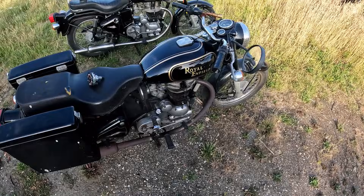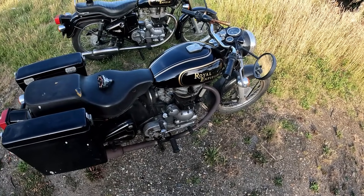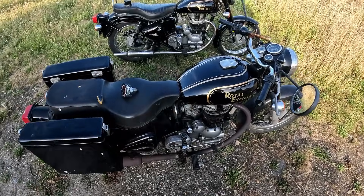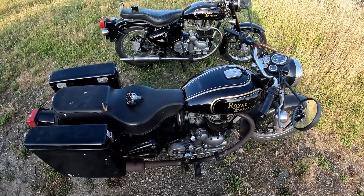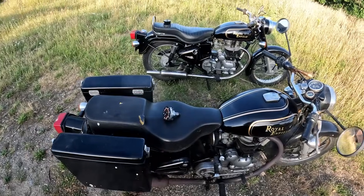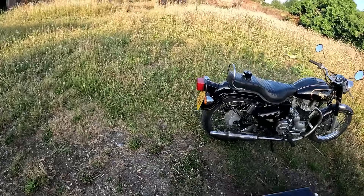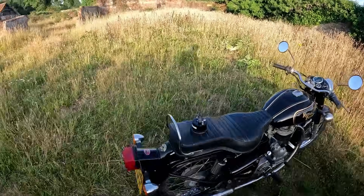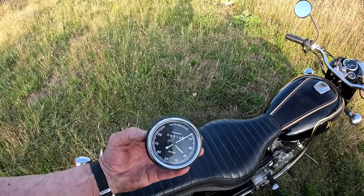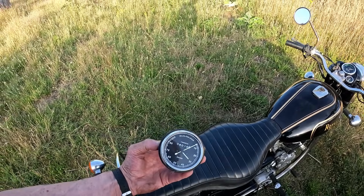I read on a forum that Indian speedos come in two states: they're either brand new pristine in the box, or completely and utterly worn out, and the difference between the two is about three months - which isn't far out. I managed to get six months out of this one.